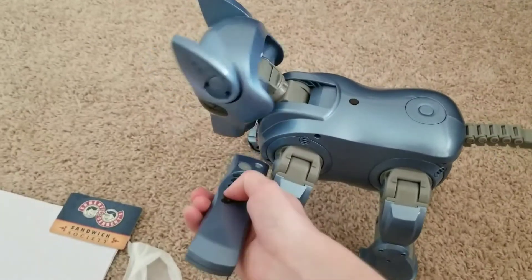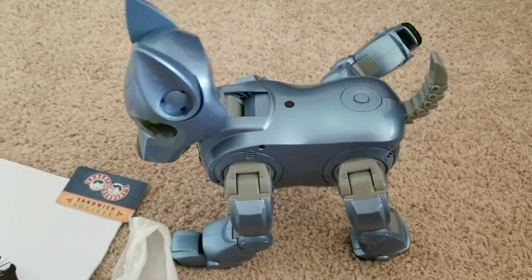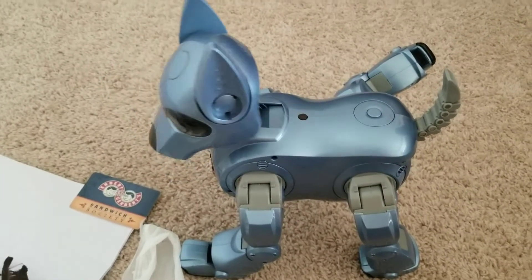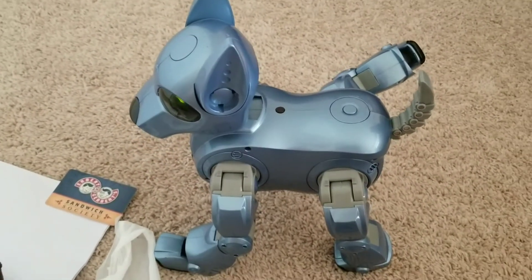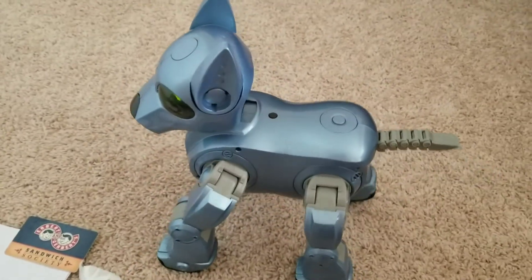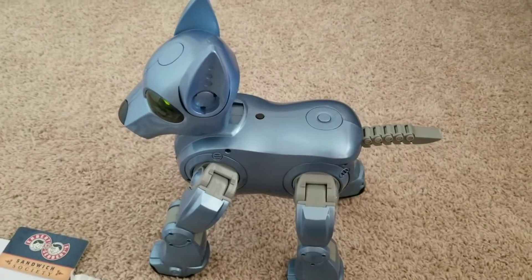Now it's just a matter of, can I get him to make noise? Yup, he's good, he's good. Perfect, perfect. This dog's going to be perfect to hack once I'm able to mod him, because he doesn't have any pre-existing issues, which is always a good sign.